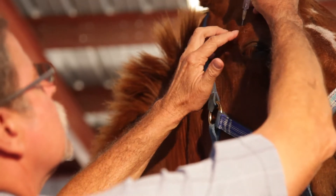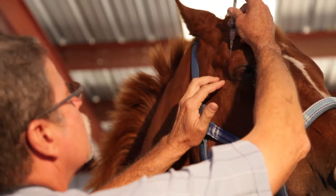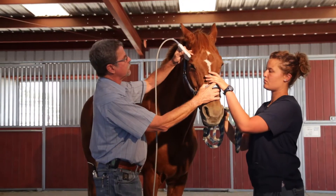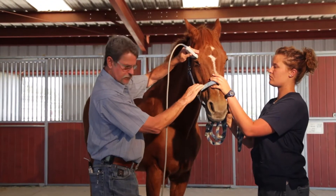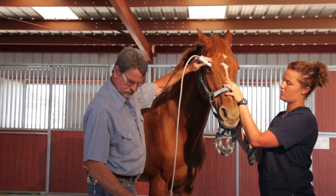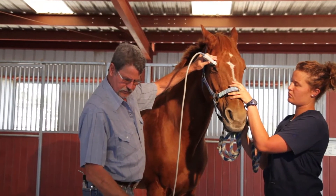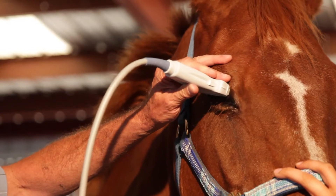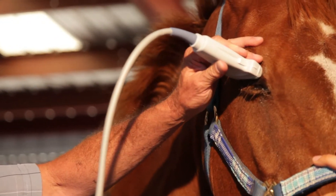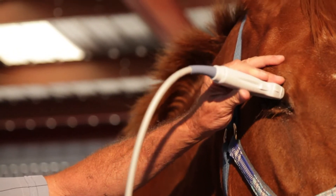Very happy camper, very good patient. I'll do an ultrasound exam of his globe. So far this is a normal ultrasound exam of the eye — you can see his retina and his lens.